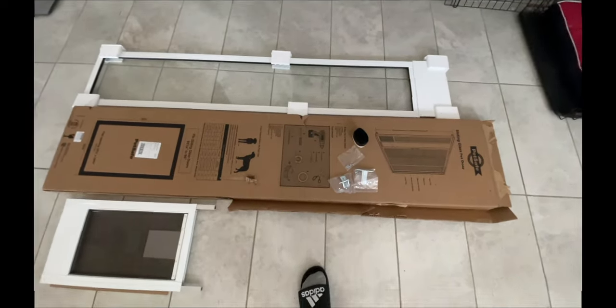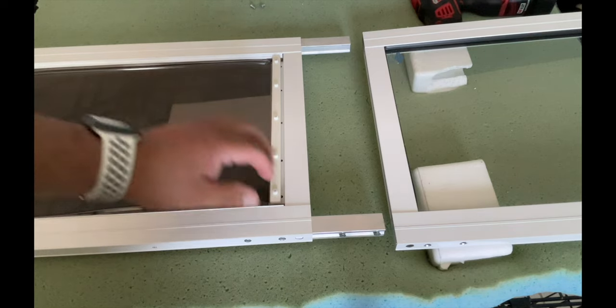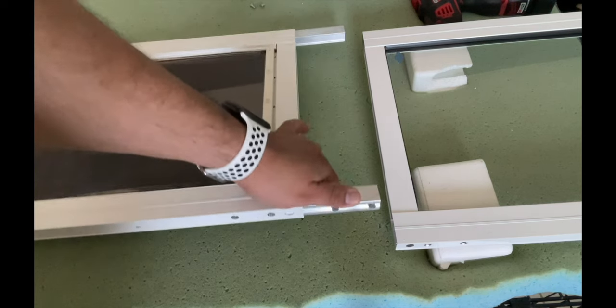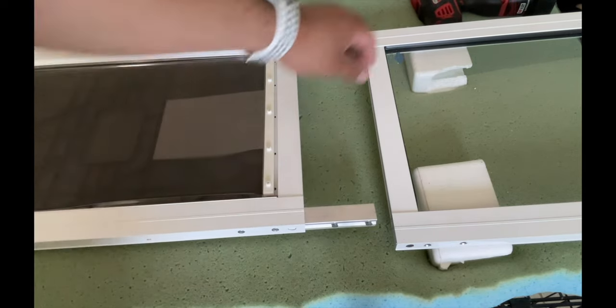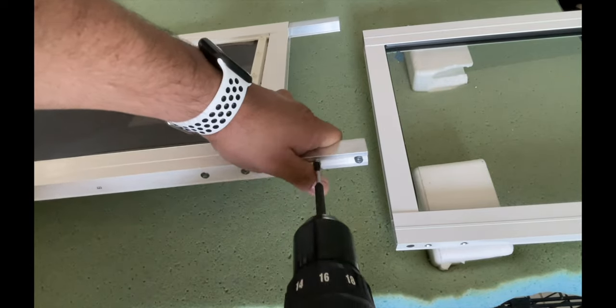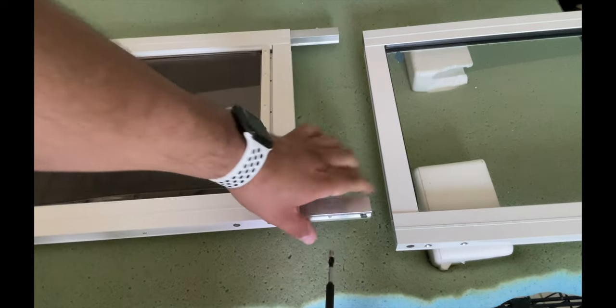Hopefully the lighting is okay, sorry about the noise — the dogs are drinking water and circling me like sharks. Let's get this put together. First things first, there are screws already in here that we'll need to take out on both ends. I already removed this side, now let's go ahead and take these off. You don't need to use a drill or anything, I'm just doing it because it's a little quicker.